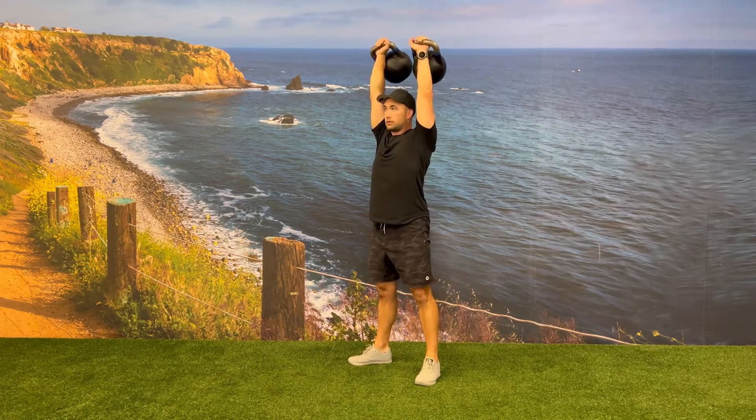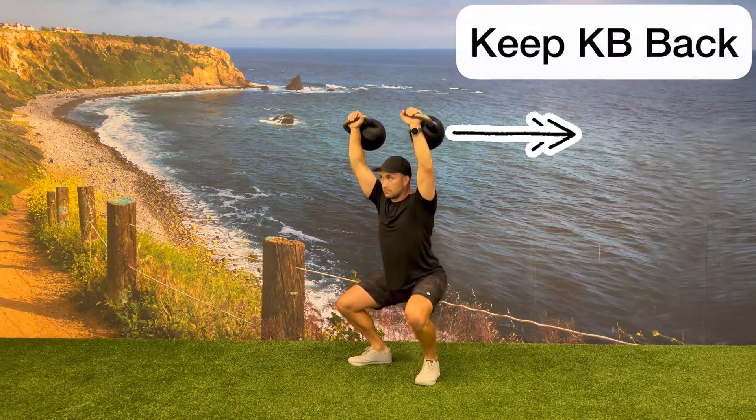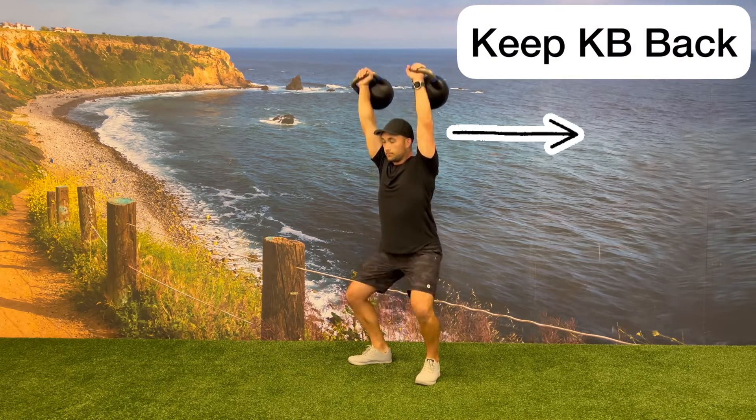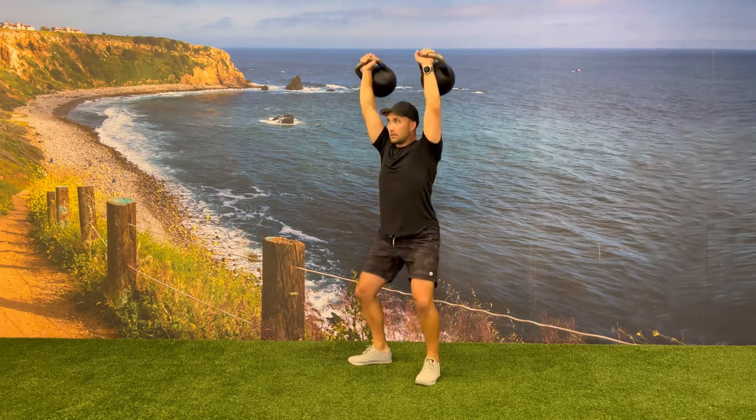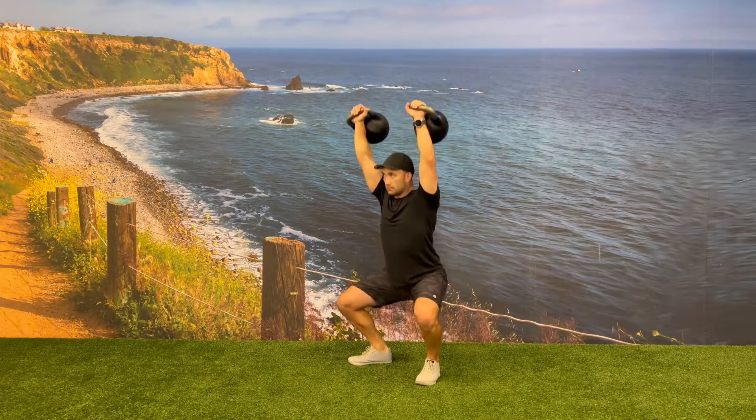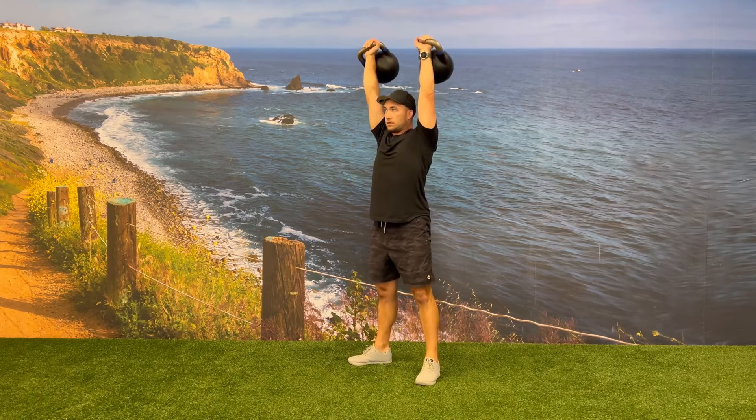Aim to keep your biceps next to your head and the majority of the weight of the kettlebell at mid-thigh or closer to your body. Throughout the entirety of the exercise, actively retract your shoulder blades and press the kettlebells up away from your body as you're driving through your heels to go back to full extension.